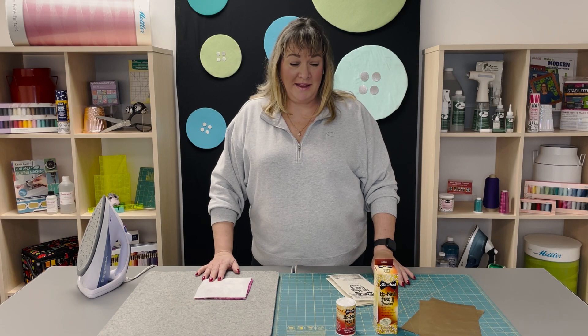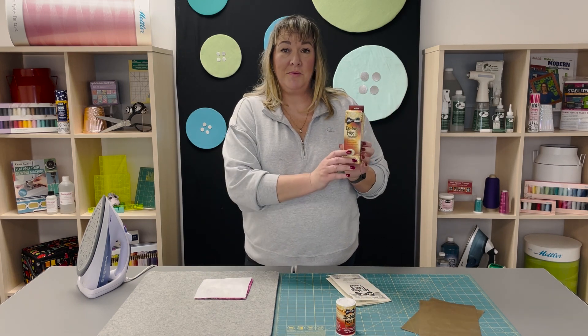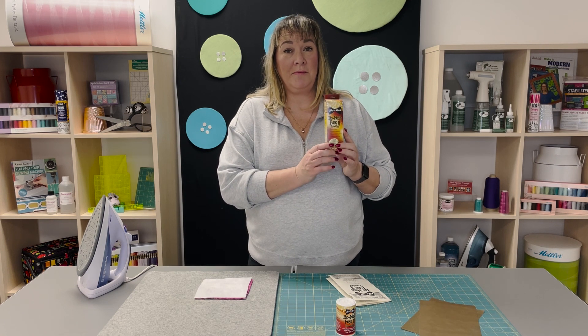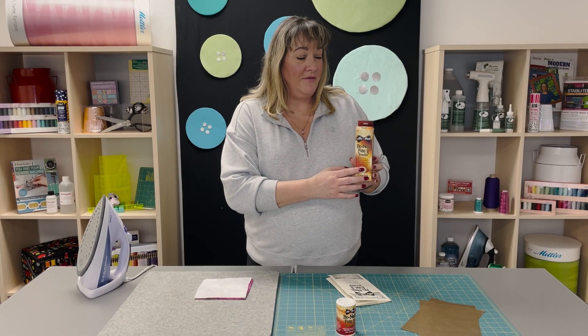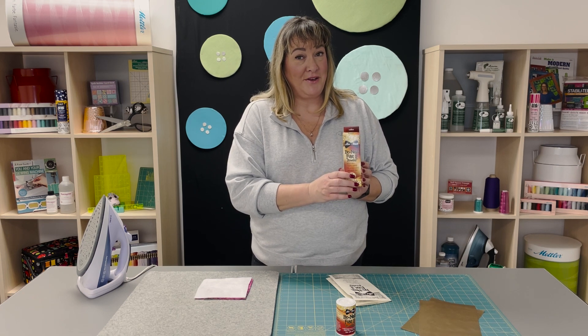Hi there, this is Rita coming to you from M. Jefferson and I'm going to do a review on the Bonash Fuse-Up Powder. This is a powder which is great for people who want to fuse items together. As a quilter, I like to use 505, but I understand that there are people out there that are sensitive to the sprays, so the Bonash Fuse-Up Powder is a great alternative and I'm going to show you how to use it.